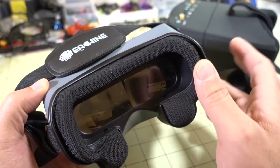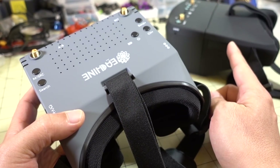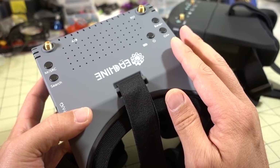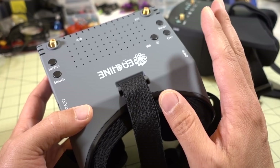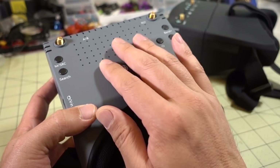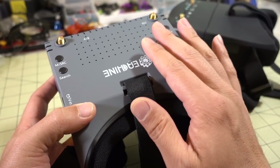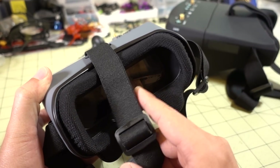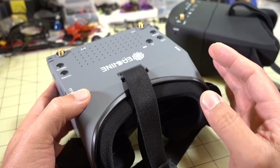It's great but also kind of problematic at the same time. The screen is different from their older generation EV800Ds, which had a 5 inch 800x480 screen. This one has a 5 inch 1080p screen. What they're doing is taking the analog signal from the receivers and using some sort of DSP chip on board that converts it to an HD signal that the screen shows you. Once it does all that processing, the actual image that shows up through the lenses is quite good — detailed and very high resolution.